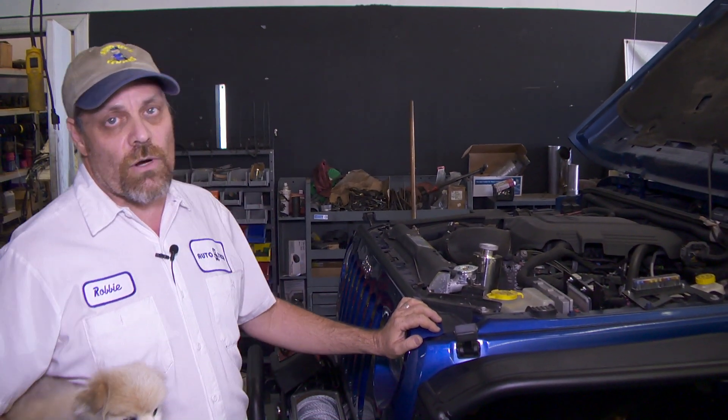Hi, my name is Robbie from MoTeC in Las Vegas. We do LS conversions in all sorts of vehicles. Right now we're concentrating on the Jeep JK Wranglers from 07 up.